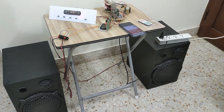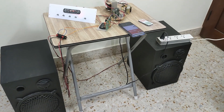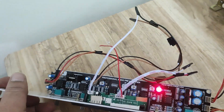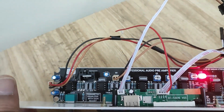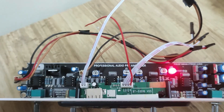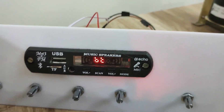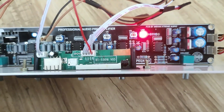The preamp board is designed by Xtreme Audio company. The features of this preamp board are: it has got 5 controls. The first control is for gain adjustment, the second one is for treble, the third control is for mid frequency, the fourth one is for bass adjustment, and the fifth one is for volume control.